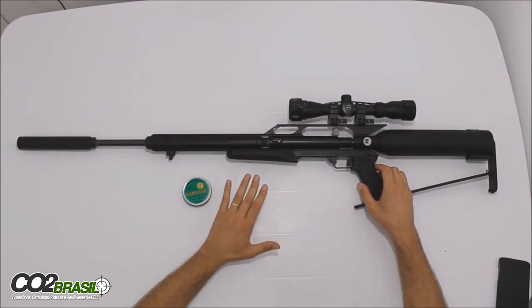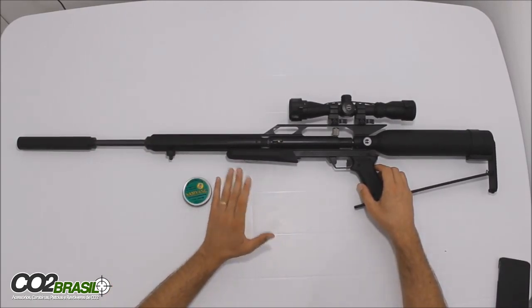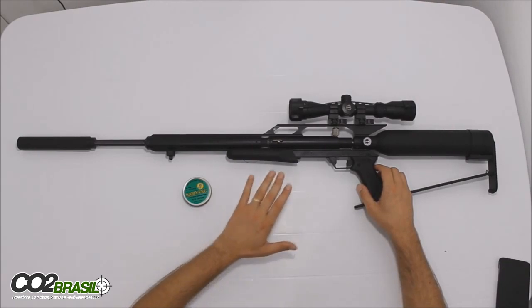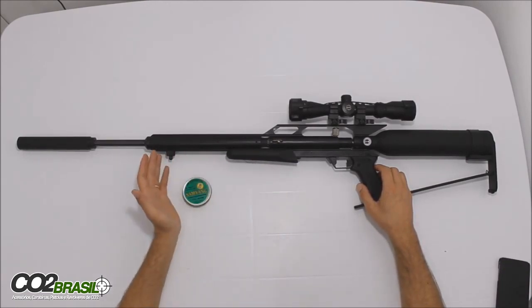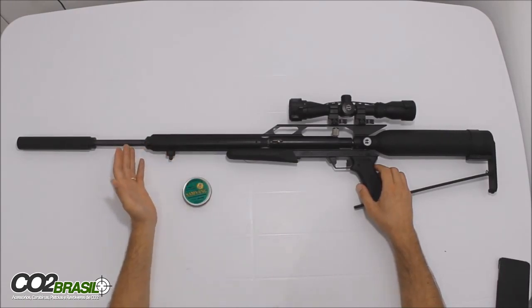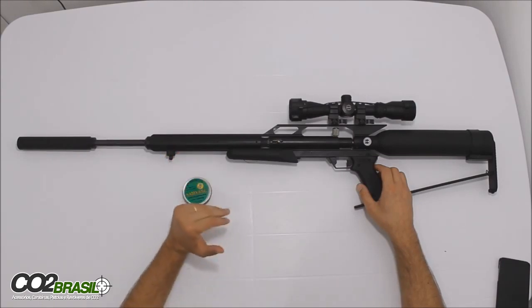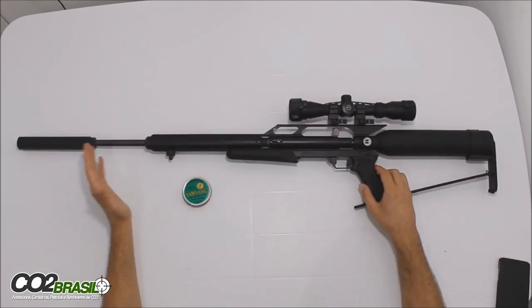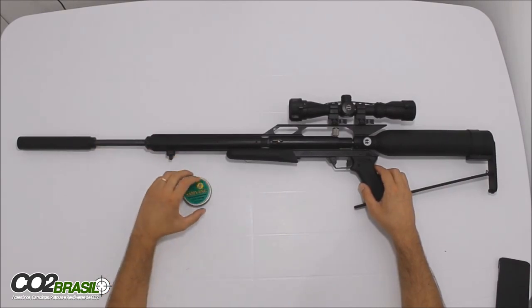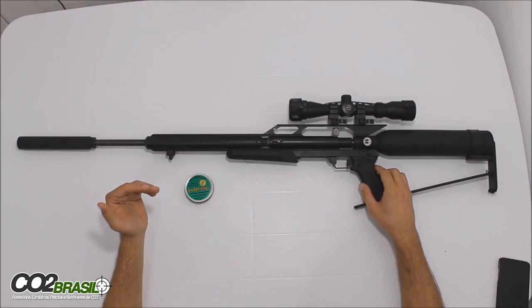Quem quiser assistir o vídeo até o final pode assistir o vídeo do agrupamento, o vídeo do cronômetro — a velocidade dos chumbos — e também do latão. Peço desculpas, não sou nenhum atirador profissional, nem faço competição, atiro por prazer. Então meu agrupamento não é dos melhores, mas a princípio é só para mostrar para vocês o que chega a essa carabina modificada. Espero que gostem, muito obrigado, até a próxima!